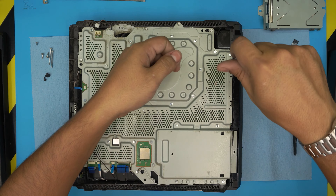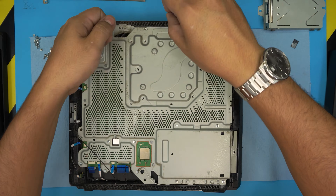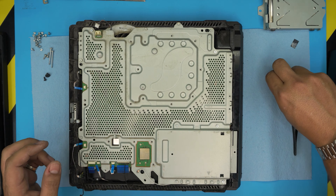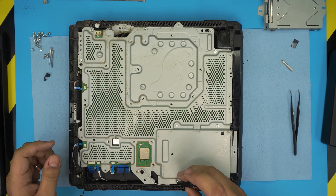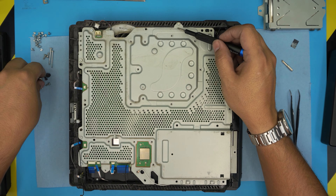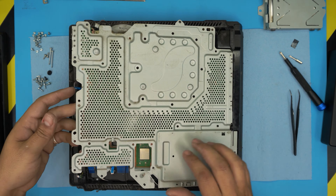Now we're going to put in the Phillips number zero and start removing all the Phillips screws — they're all the same size. Leave the Torx screws for the next pass. Once all the Phillips screws are removed, switch back to the Torx T9 with security lock and remove all the Torx screws. I missed one screw over there — got it.